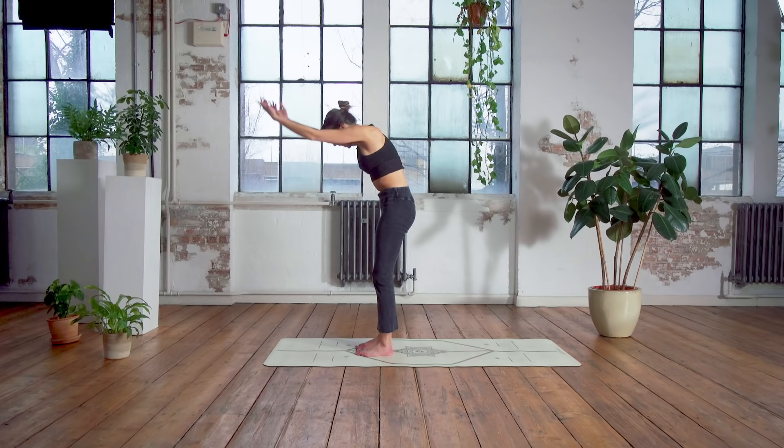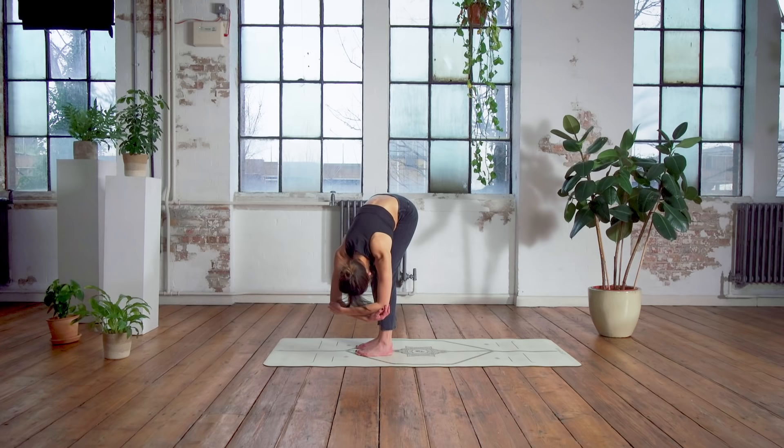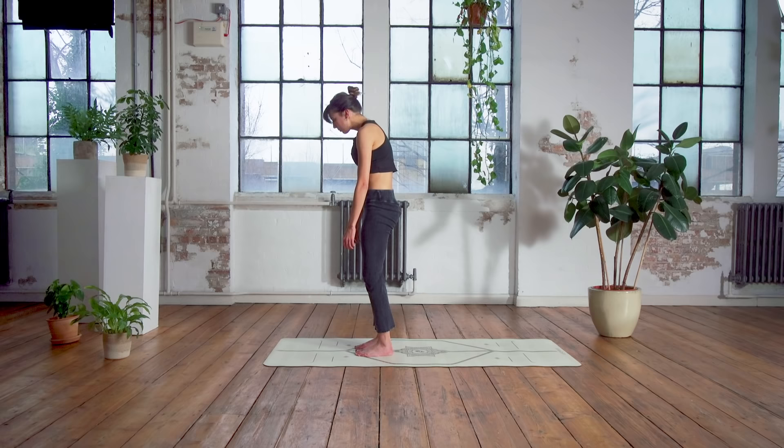Well done! One last big morning stretch — up inhale, rolling down as you exhale, holding onto those elbows. Connecting back to that breath, releasing the hands down to the floor and gently rolling up. Finding that gorgeous posture, head on top of shoulders, and you are ready for your day. Thank you everyone — I hope you enjoyed that wake up session and I will see you in class again soon. Bye!